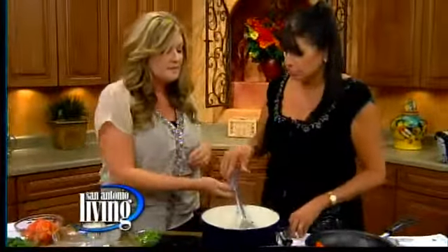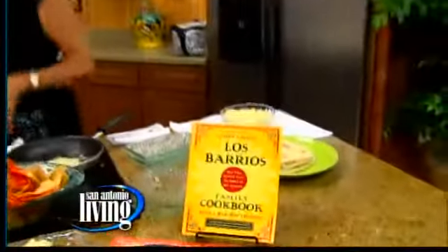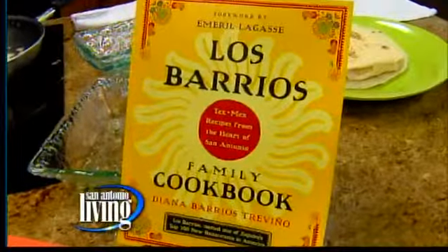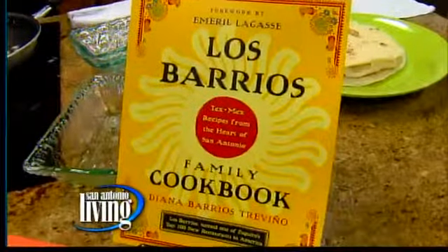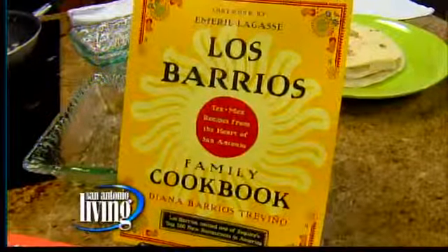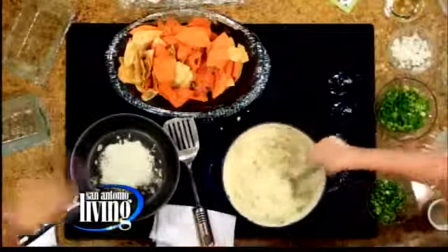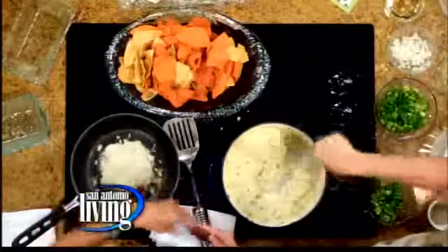Let's talk a little bit about the cookbook. The cheese crisp recipe is in the cookbook, and this is something you guys spent a long time putting together. It features so many fabulous recipes. Moms that bought it when it first came out are buying it now for their daughters because they're getting married, or grandmothers are buying it for their granddaughters. It's a great gift — you can get it at all the restaurants. Perfect for Christmas or a wedding.